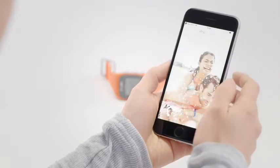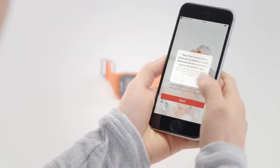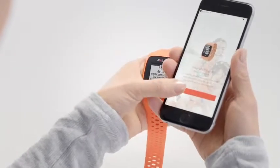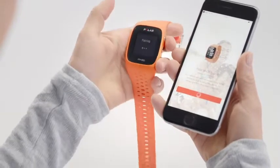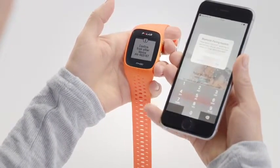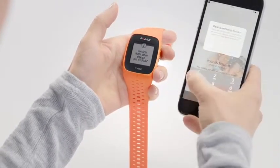Go to the App Store or Google Play on your mobile device and download the Polar Flow app. Open the Flow app. It recognizes your new M430 nearby and prompts you to start pairing it. Accept the pairing request and enter the Bluetooth pairing code from your M430 to the Flow app.